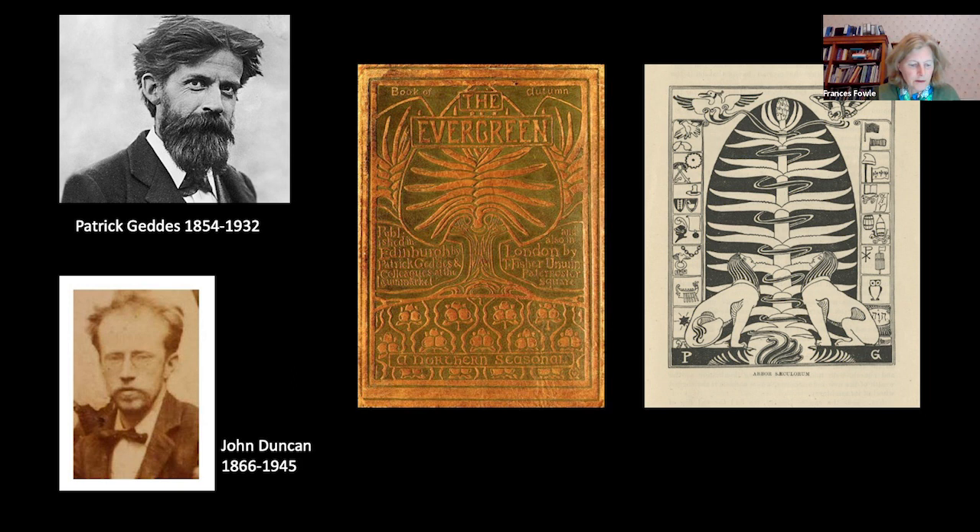Duncan was art editor of The Evergreen, and the aims of the journal were blatantly propagandist from the outset — designed to promote Celticism as progressive, health-giving, regenerative and anti-decadent. As Robin Nicholson has argued, the journal was established in opposition to the decadent London-based Yellow Book, which included illustrations by Aubrey Beardsley. Everything about the design of The Evergreen was, by contrast, inspired by supposedly purer northern and specifically Celtic sources.